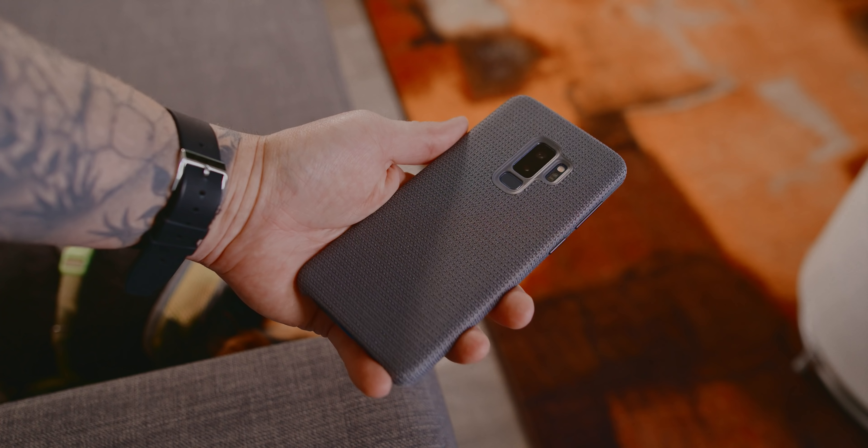Lately, I've been asked about what kind of case I have on my phone, what kind of screen protector is that, where can I get that wallpaper from, and what exactly is on my phone. I'm going to answer all that in this video with what's on my Galaxy S9+.